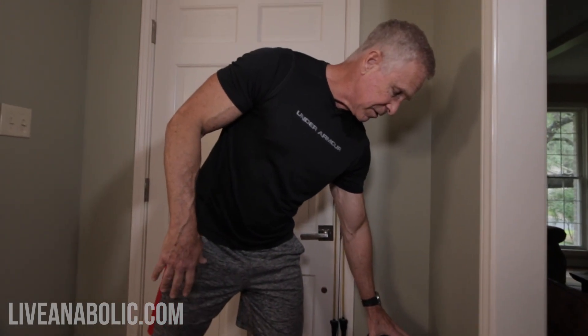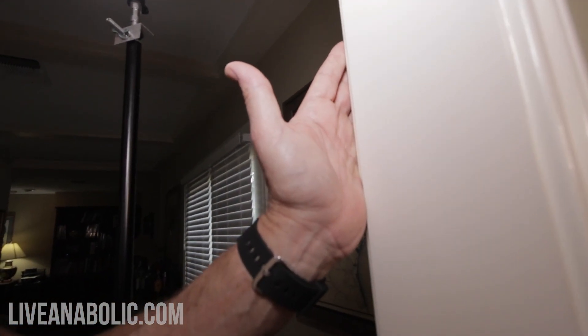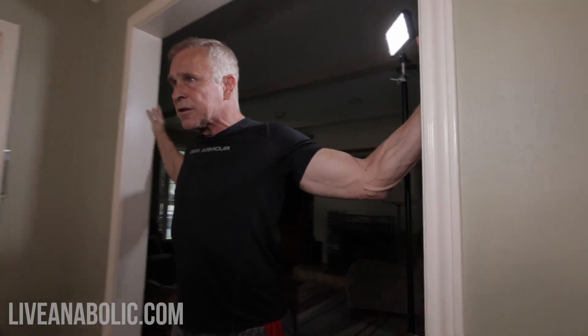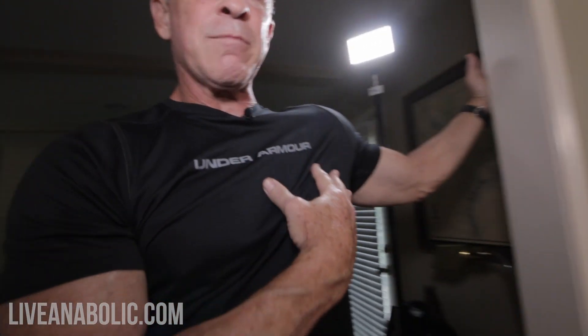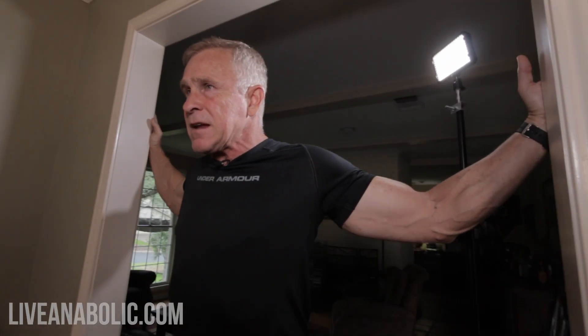The first thing we're going to start with is called a door stretch. We're trying to stretch out and get our shoulders back. We do a lot of pressing and fly movements when trying to build a big chest, and it tends to bring your shoulders together. You can find a doorway — it doesn't have to be wide, a normal 36-inch-wide door works fine. All you want to do is just kind of lean into it. Some guys have got bad shoulders, but I've got real flexible, good shoulders. Slowly put your weight forward and you're going to start to feel that stretch. With my hands up high, I'm really stretching the top part of my pec all the way where it ties in under your shoulder muscle. Just hold that for about 15 to 20 seconds.